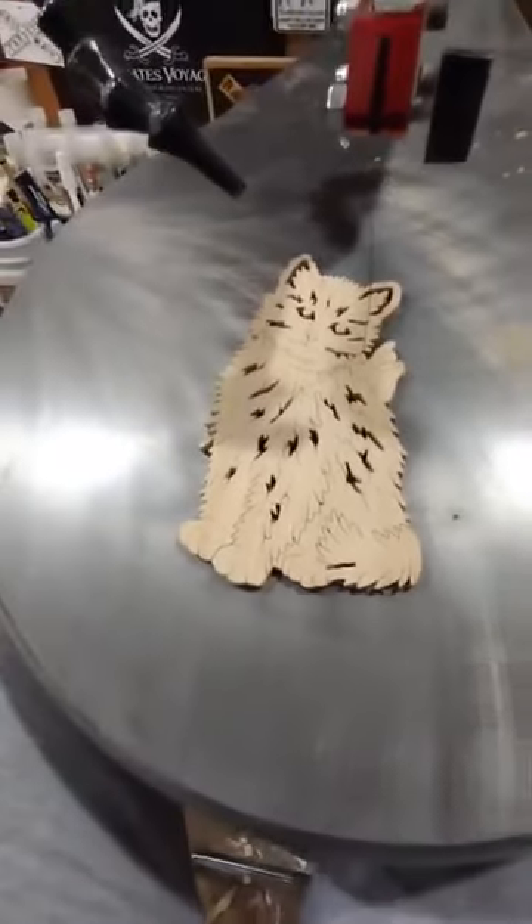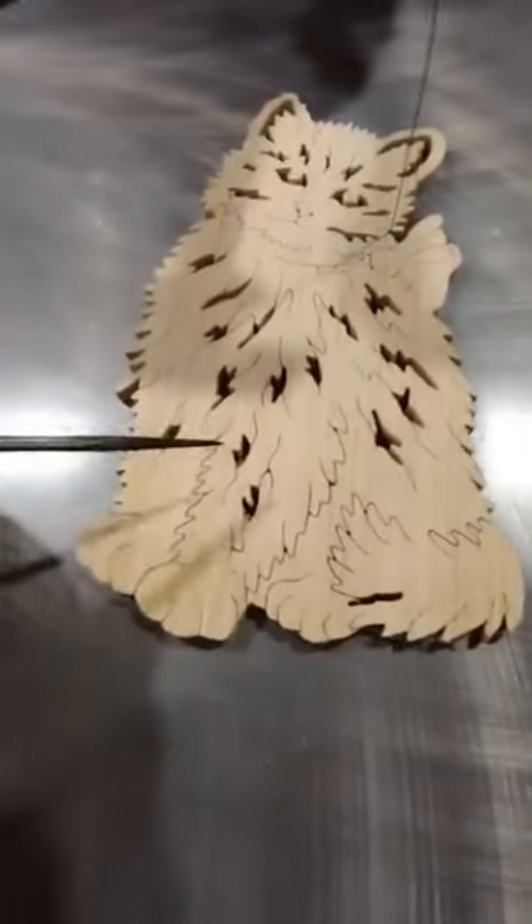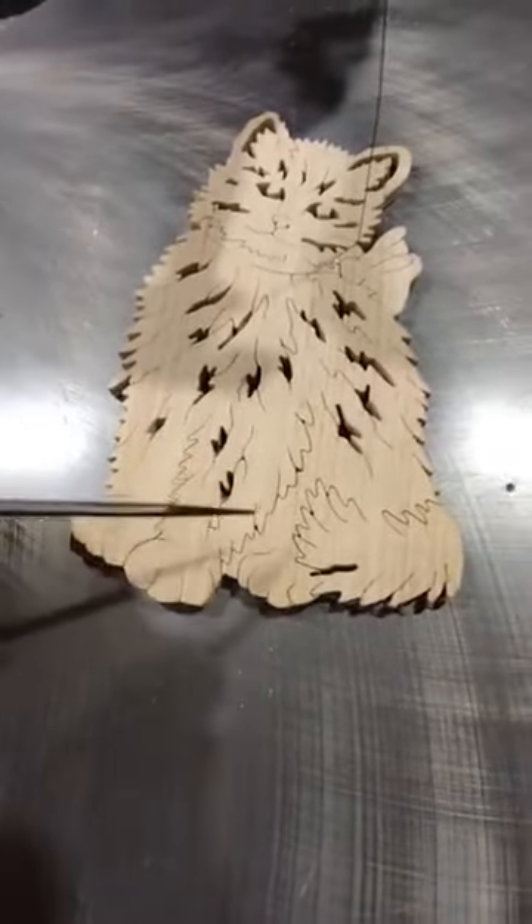Veining adds a beautiful extra layer of detail to scroll saw projects and takes them to the next level, just by adding all this great detail.